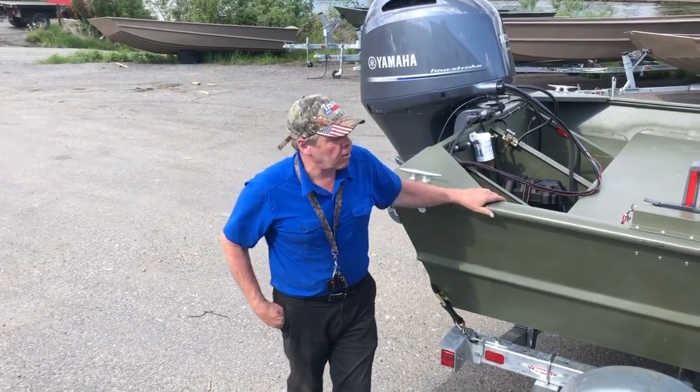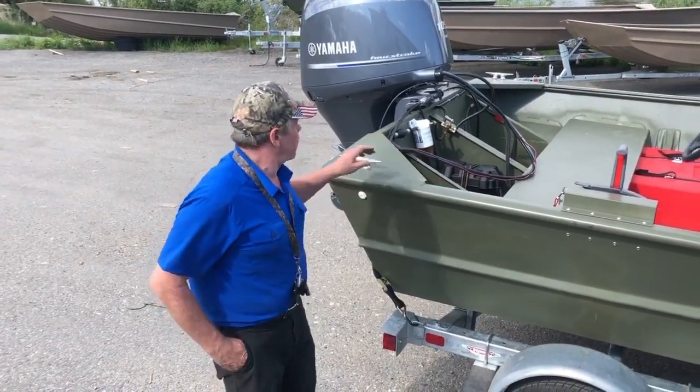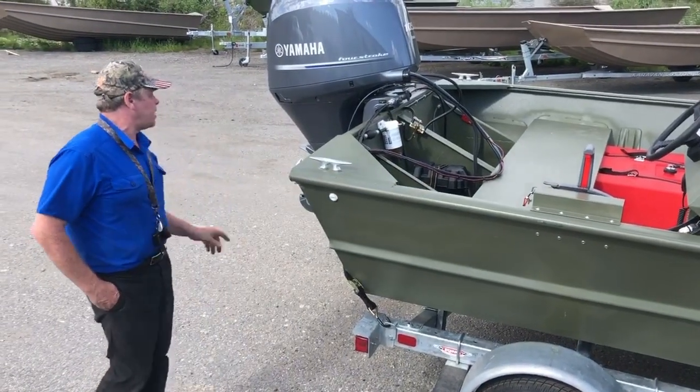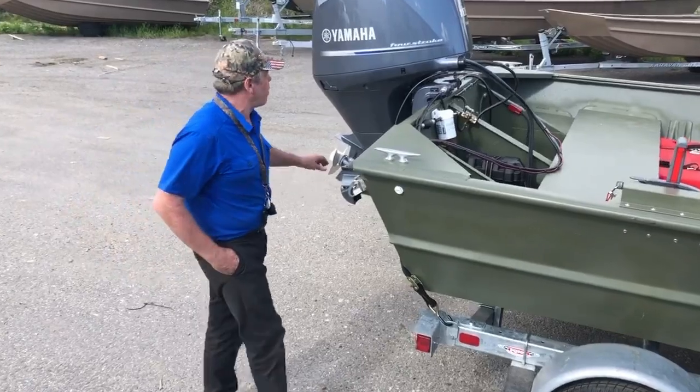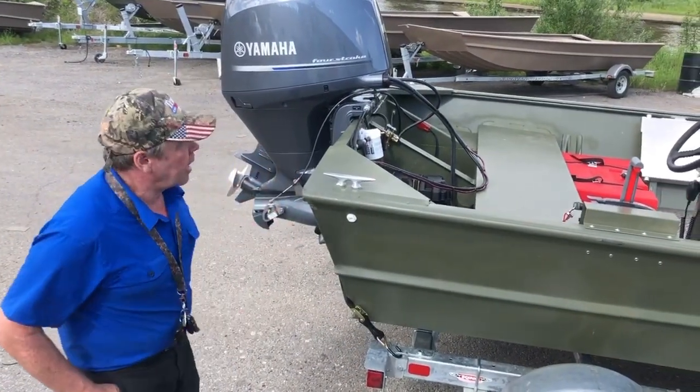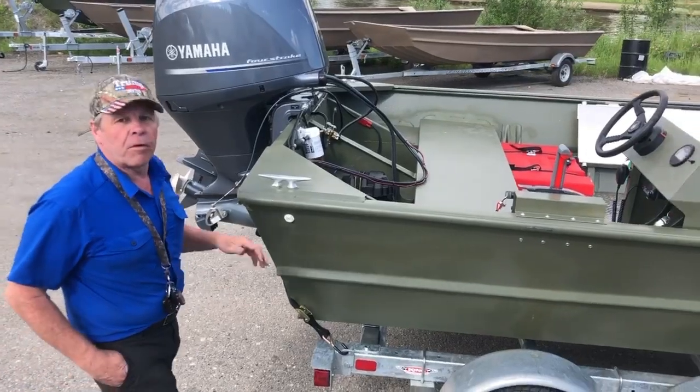This is our ultimate freight hauler. This is a 24-foot C-Arc. It's a 72-inch bottom. It's a 72 MV tunnel, so it's the MV jet tunnel. This is a 150 Yamaha 105 at the jet, so this is a really nice big boat for hauling a lot of weight.